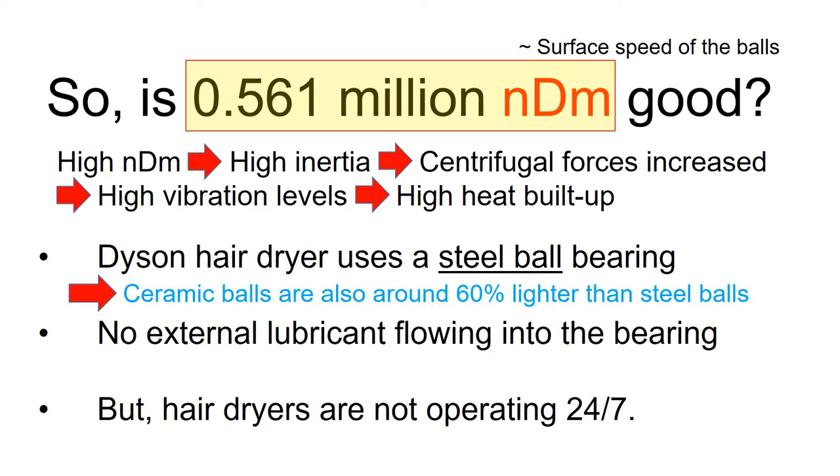For example, if you are using a ceramic ball bearing instead of a steel ball, the maximum allowed NDM can be higher. This is because ceramic balls are around 60% lighter than steel, which reduces the centrifugal forces from the balls and means less heat buildup at the bearing.